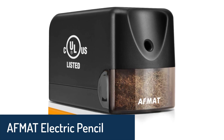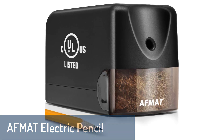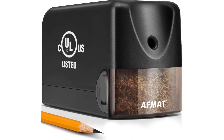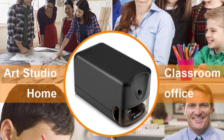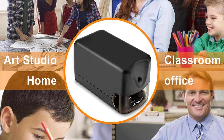Number 3: AFMUT Electric Pencil Sharpener. AFMUT has invented a new electric pencil sharpener with a unique helical blade design, which sharpens pencils in three steps and provides a long-lasting sharp pencil point. Unlike other electric pencil sharpeners, AFMUT's helical blade mechanism automatically shaves off layers of the pencil tip to provide a long-lasting sharp point. The more you use it, the sharper the pencil becomes.